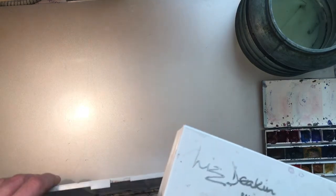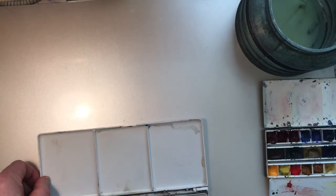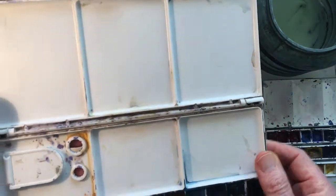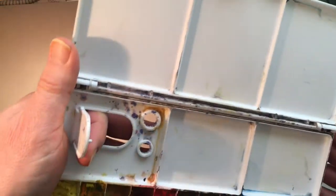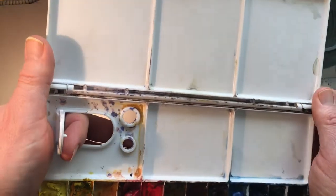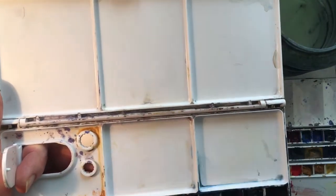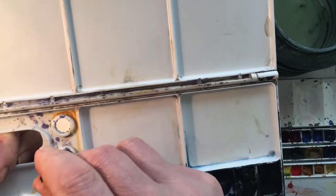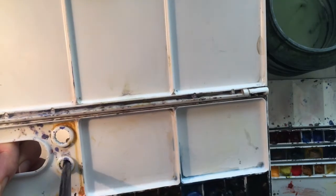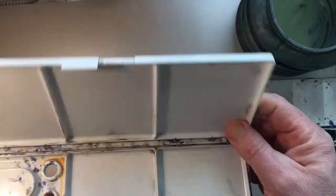Now let's look at the special features. On the Jesuku there is a hole for holding — you can hold the palette quite nicely by popping your finger through there. There are also slots for brushes: a bigger brush size and a smaller brush size, which is quite useful if you want to keep a brush to hand. I quite like that feature — it's quite nice.